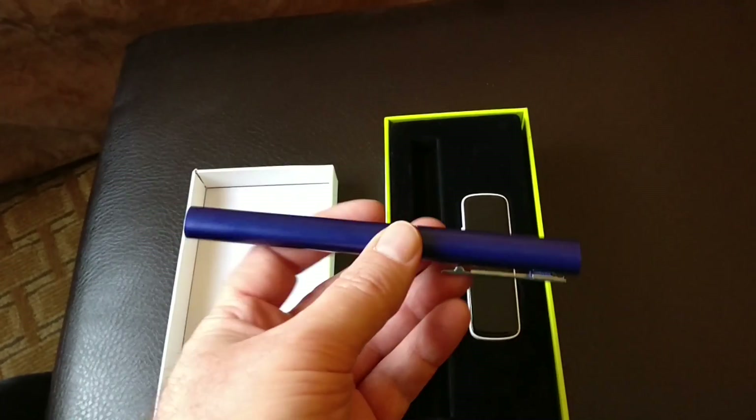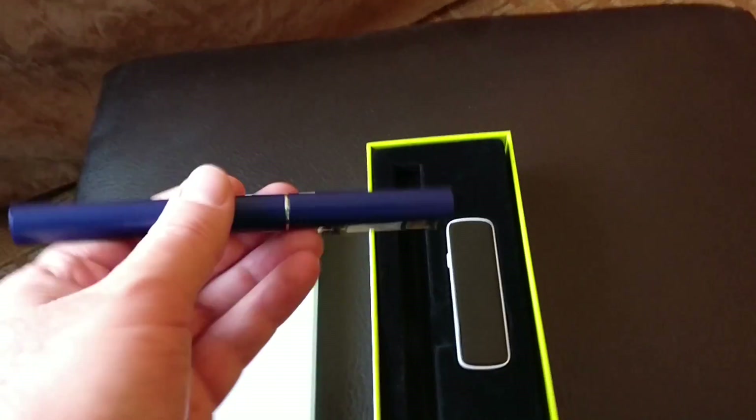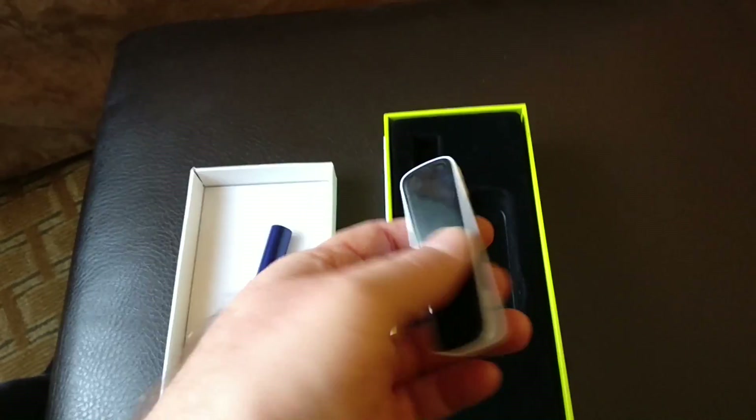It looks a lot like an ordinary pen, feels about as heavy as that. This will let you interact just by writing on a piece of paper with your phone or tablet via this clip. This does the actual Bluetooth transmitting of data.